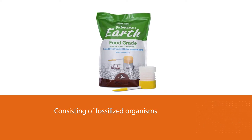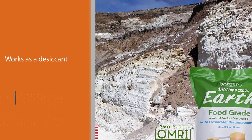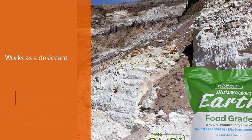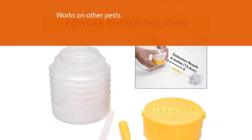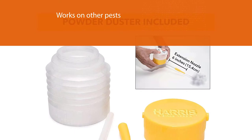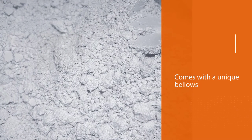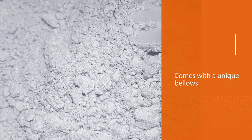Harris Diatomaceous Earth works as a desiccant to dehydrate scorpions so that their reproductive cycles are eliminated. It also works on other pests such as cockroaches, bed bugs, and fleas. It comes with a unique bellows duster for easy application — open the lid and fill about halfway. It is best used for crack and crevice treatments.